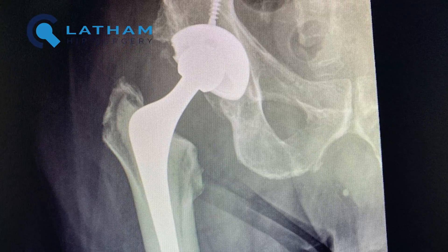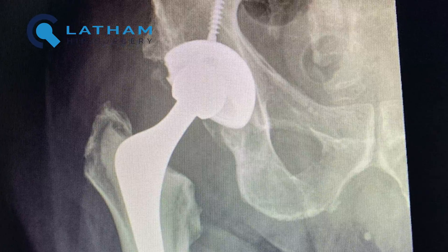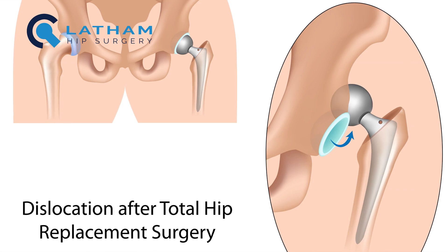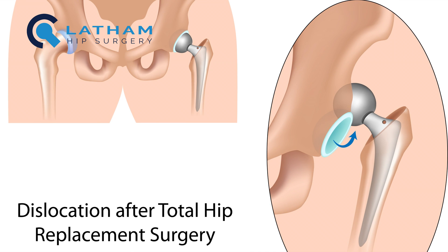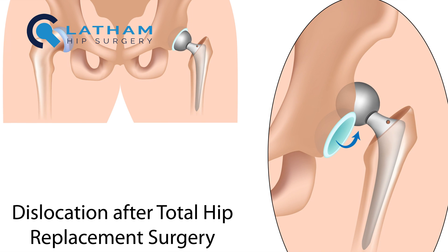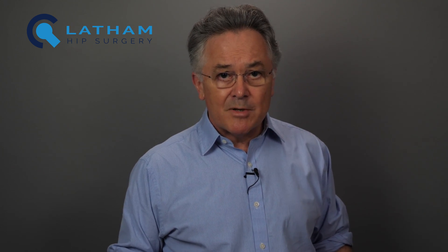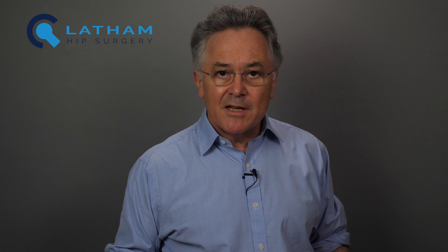You can see how it's worn in this radiograph — the head of the hip replacement is sitting a little bit higher in the socket compared to this one. Dislocation is one of the commonest complications of hip replacements. It usually happens in the first few weeks after surgery when the soft tissues around the hip are still healing. The risk of dislocation in my practice is about 0.2%, so it's pretty unusual. It's a horrible complication though, because it undermines your confidence and makes you wary of doing anything that might risk having another one.